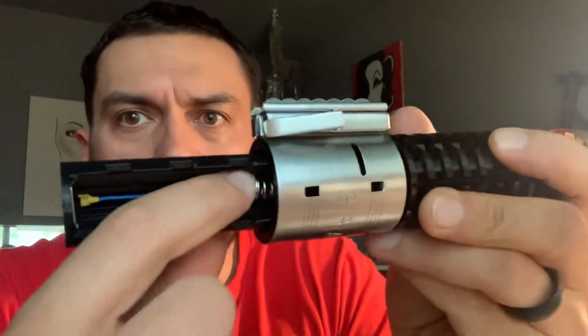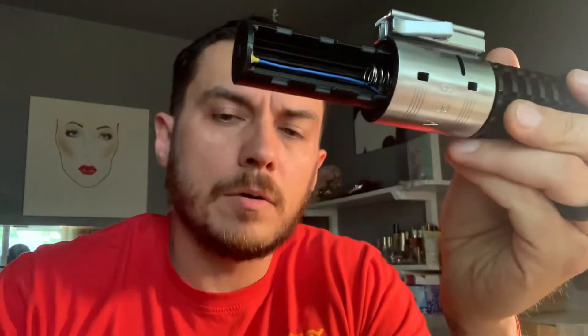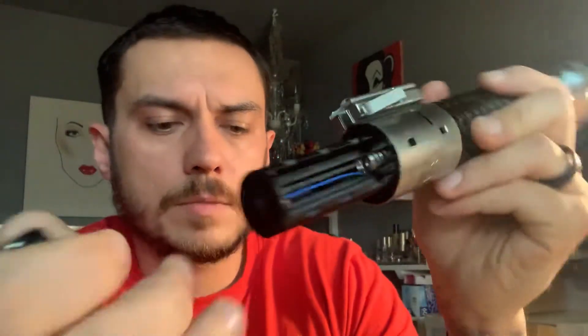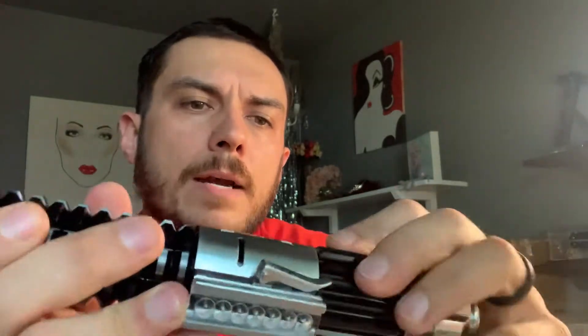Your spring right here is your negative side, so you'll never want to put this battery in backwards. That is your negative side of your battery, that's your positive. So your negative side always goes toward the spring. I'm going to throw a battery in here right now. It's a very snug fit, nice and tight.